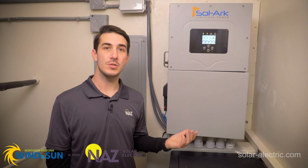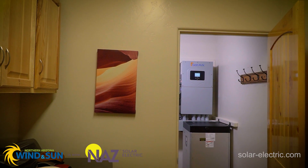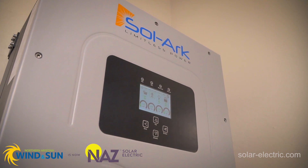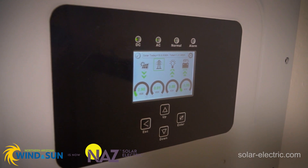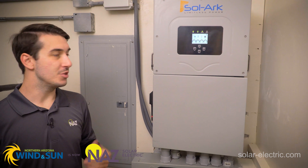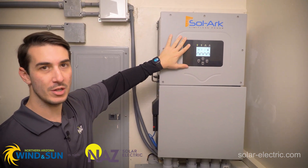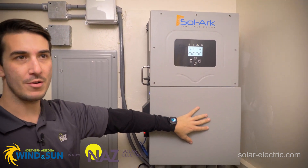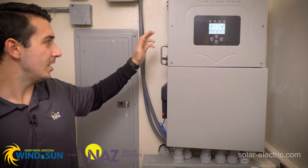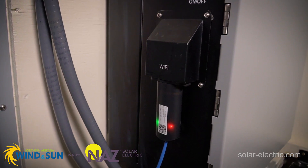The 15kW Sol-Ark has a very similar construction to the 12kW — it's a little bit upsized, slightly more powerful, but generally speaking it's a very similar install in the all-in-one nature. Just like on the 12kW, we've got the front display touchscreen and buttons right on the front. In the bottom area we have our wiring area with all our connections. Over on the side is our solar disconnect switch, on/off switch, and the wi-fi dongle.